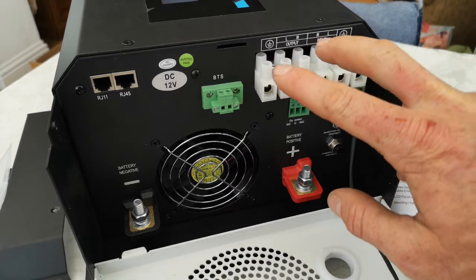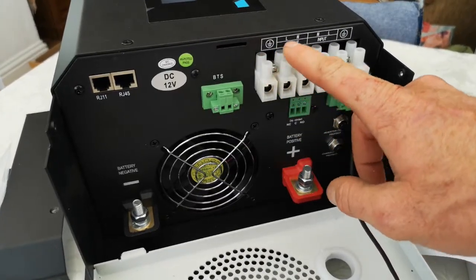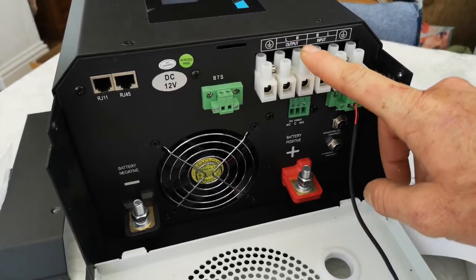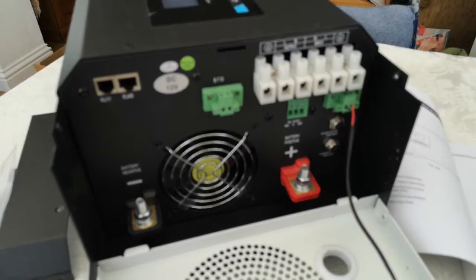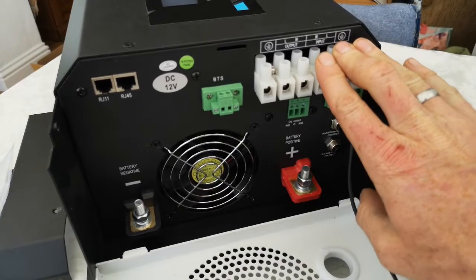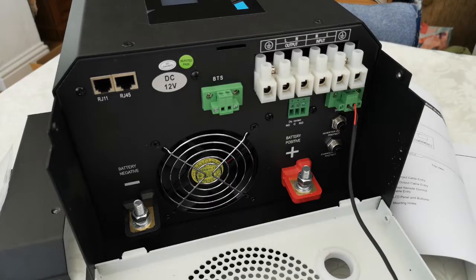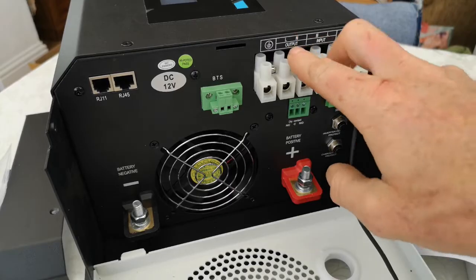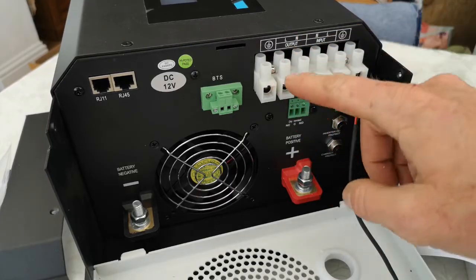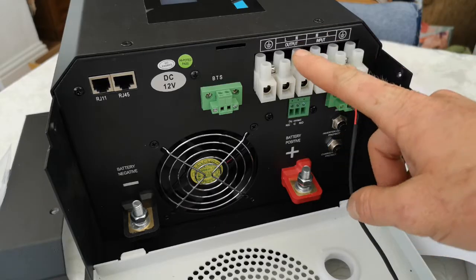Then we've got your 230 volt input and output. The output has your earth, live, and neutral. Then your input — neutral, live, and earth — which is your shore power. So when you plug into the mains, 230 volts comes in, and the output goes out to your camper van's 230 volt fuse box and anything you're using.